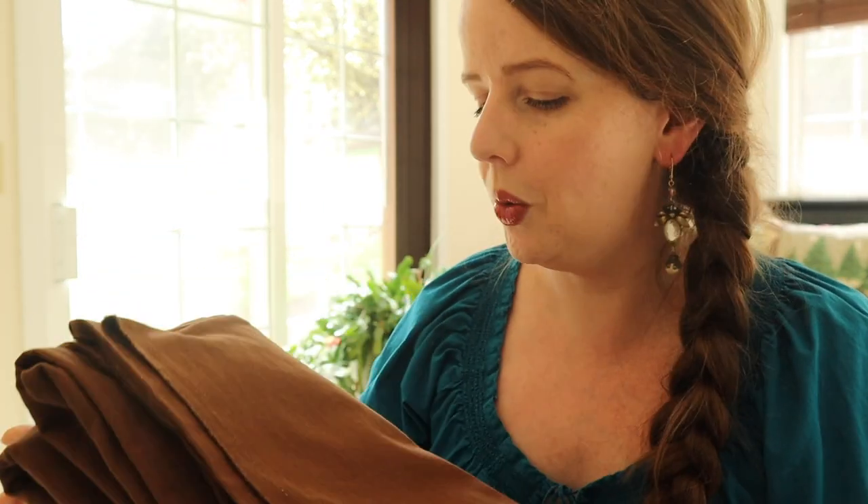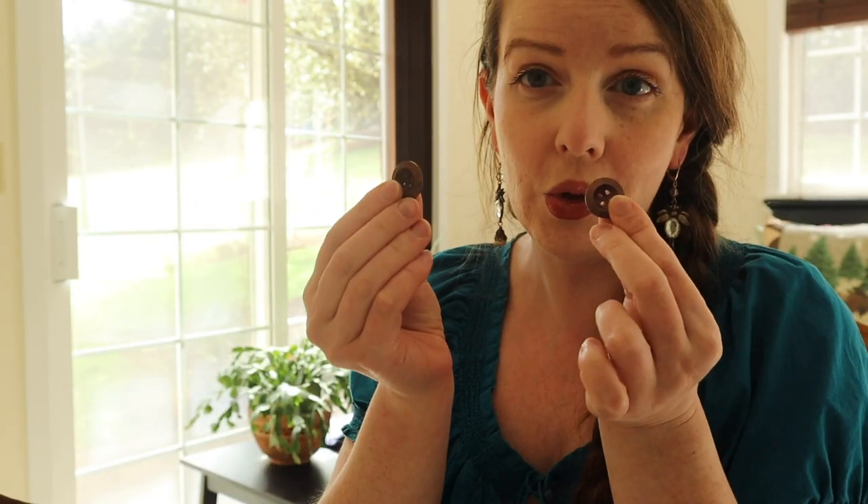For this project, I'm going to use this brown brush twill. It's nice and soft but also very sturdy, so it should be great for doing farm chores. Also, being brown hides the dirt. This pattern also calls for two three-quarter inch buttons — these are just brown wood buttons that match the fabric pretty well.